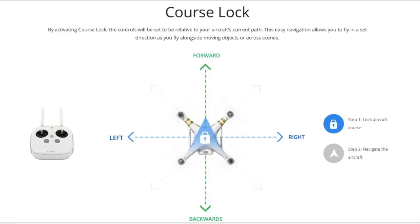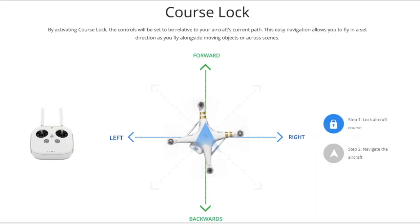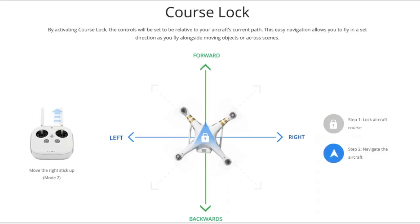By activating course lock, the controls will be set relative to your aircraft's current path. No matter which orientation the drone is in when you activate this mode, the direction the aircraft is flying will become the front.